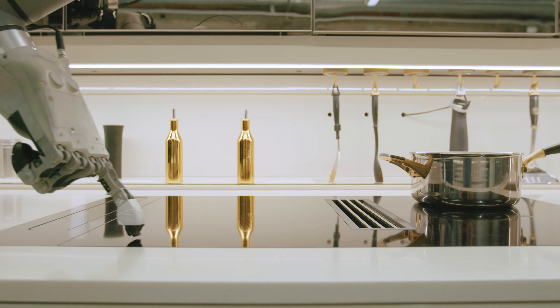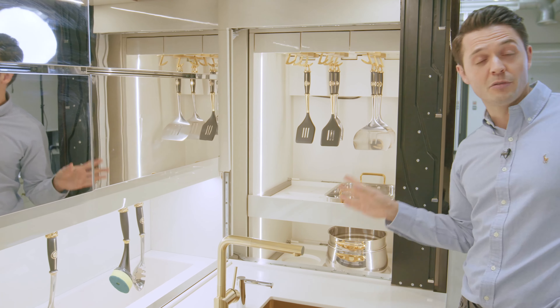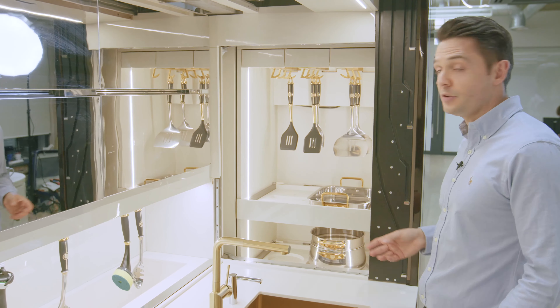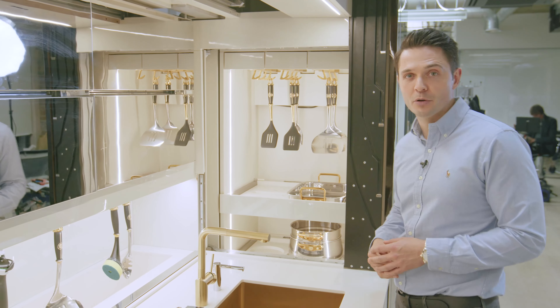Looking at the cookware itself, there are tonnes of cookware pieces in here that the robot will select depending on what you're cooking. All of this cookware is optimised for use by both the robot and by humans, and it comes as part and parcel of your Moley Robotic Kitchen.